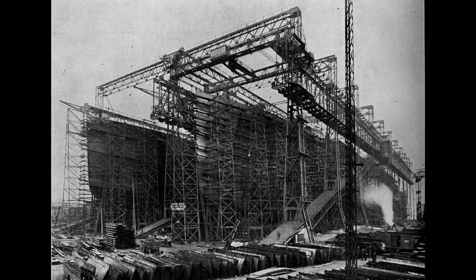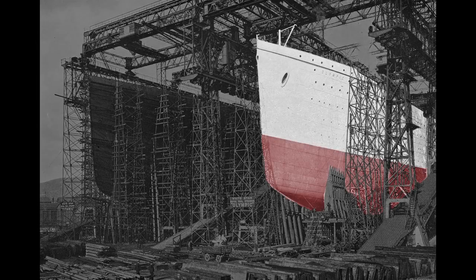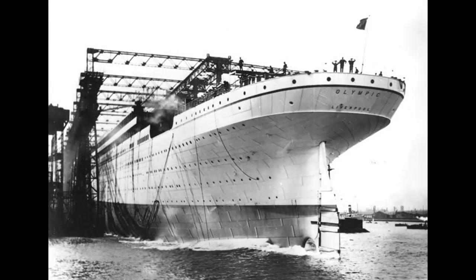Here we see the almost complete hulls of both the Olympic and Titanic. Work inside the Olympic progresses rapidly — staterooms are being erected and plumbing is being fitted throughout the ship. To prepare for the Olympic's launch, workers paint the ship a light gray so it will stand out in black and white photographs, although they repainted it black soon after its launch so it matched previous White Star liners. To ease the slide into the water, the slip was greased with 23 tons of tallow, oil, and soap.